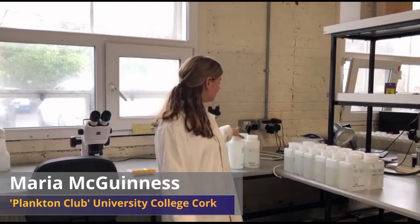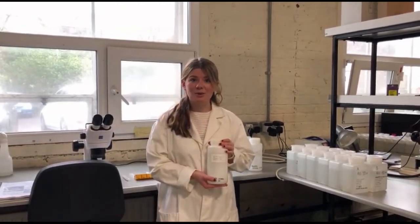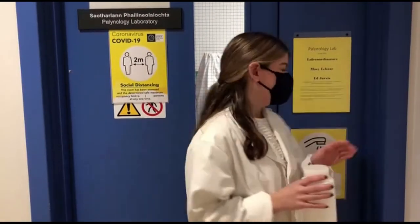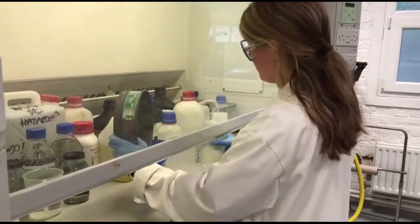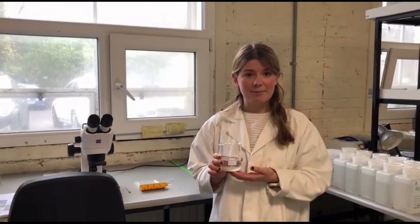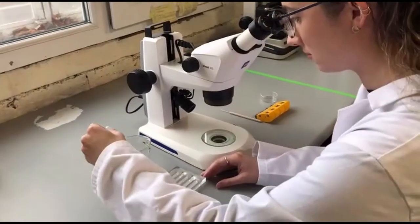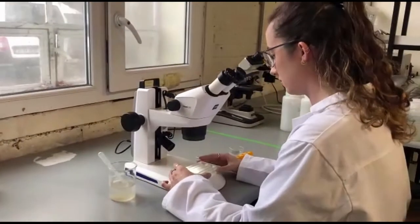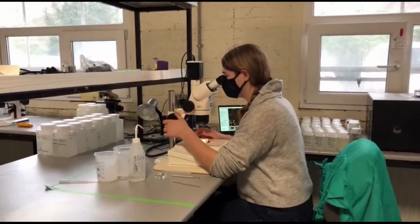My name is Maria McGuinness and I'm overseeing the plankton club here at UCC. So here we have one of the samples collected by the Irish Naval Service. We need to take the sample out of the preservative. Now that we have our plankton sample in tap water, we can look at it under the stereoscope.